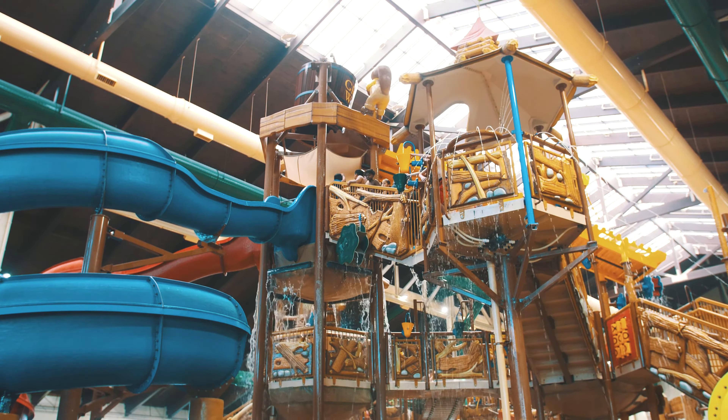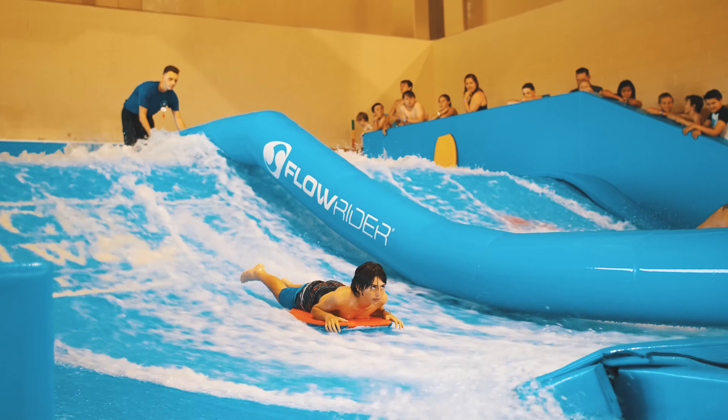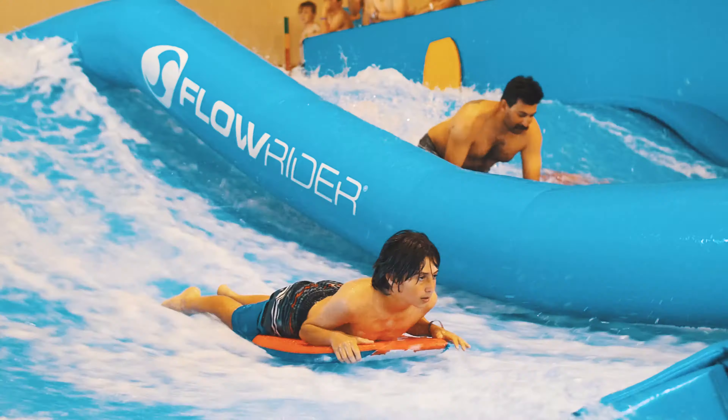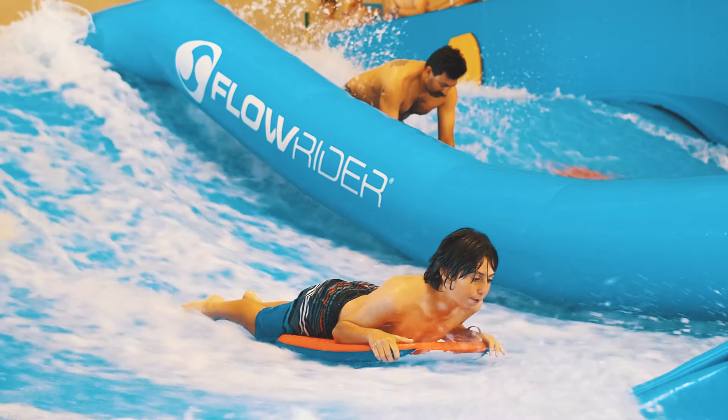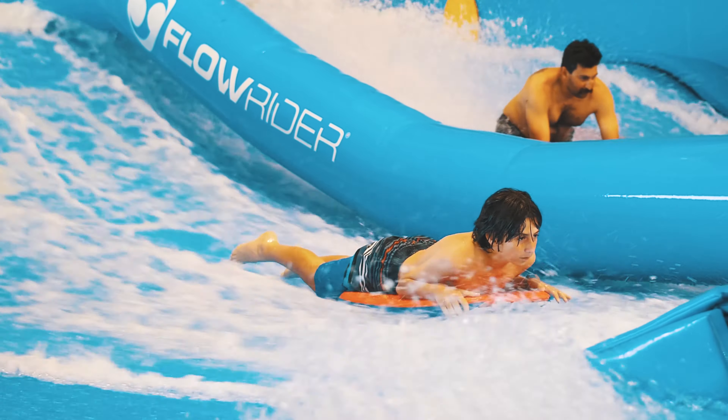The Sigma 18-35mm and the Metabones speed booster does not connect properly to the GH5. To get the camera to function properly, before you even turn on the camera you have to hold the button on the side of the Metabones speed booster. Once you're holding the button, you can turn the camera on, but make sure that the lens is at 18mm otherwise it won't work.